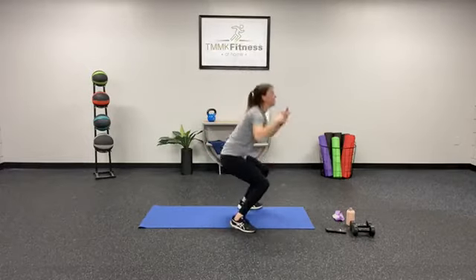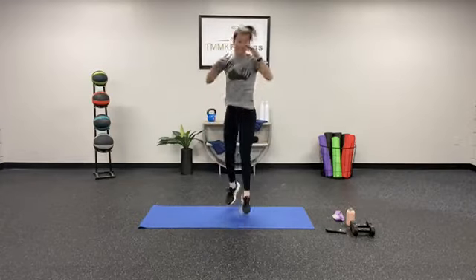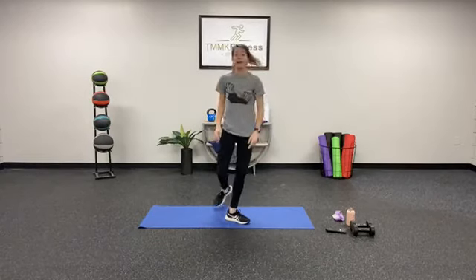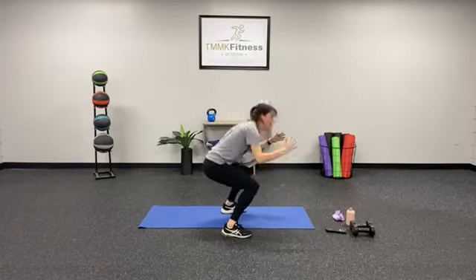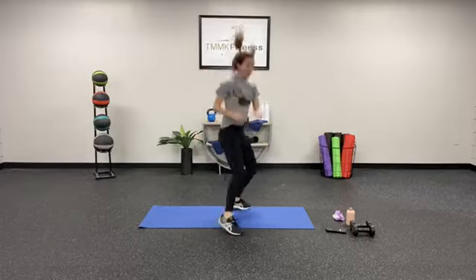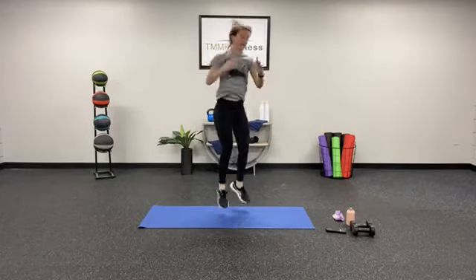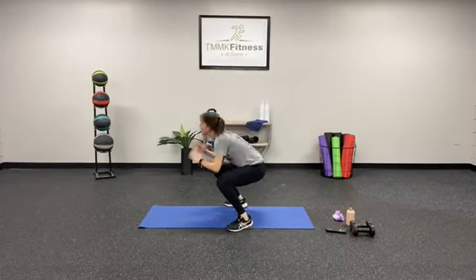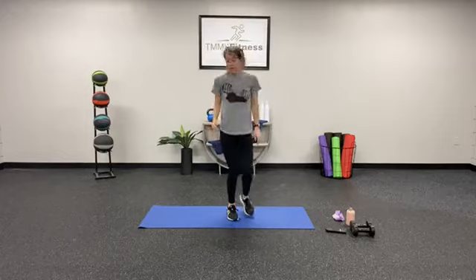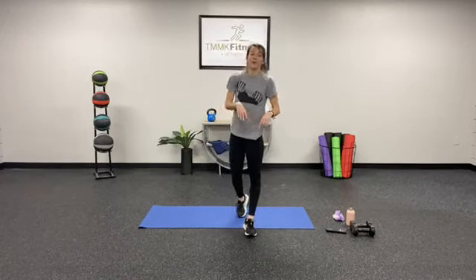Bring it on — pretend you're at the beach! Keep that balance, mix up those two options if you need to — we're trying to keep that form today. Just get those squats done, you're killing it. You've got about 30 seconds left — keep that intensity, come on y'all, fight for it! We are getting so much stronger today. Good work y'all — we're almost there. 3, 2, 1 — good job! Shake it out.